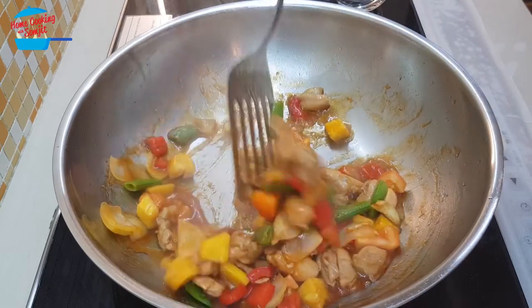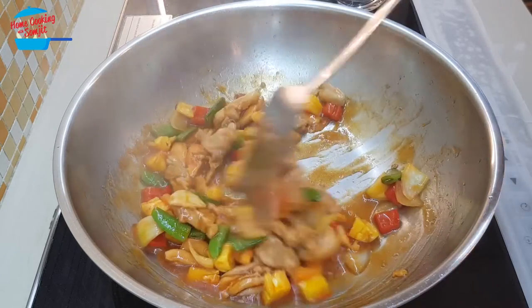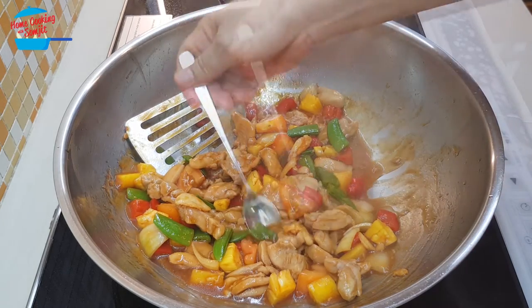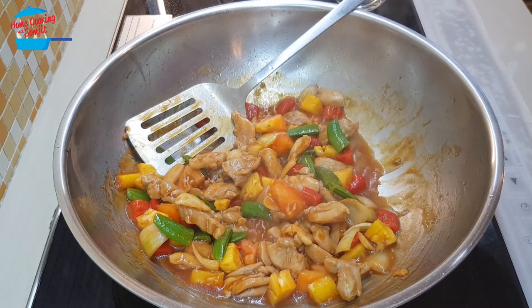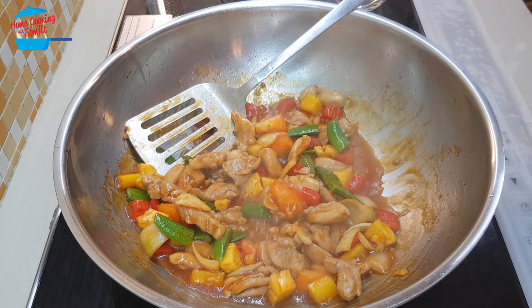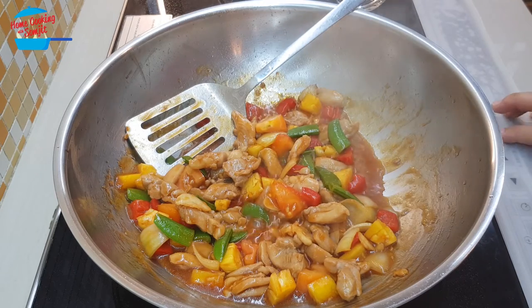Alright, wow — smells so good! Chicken is cooked, vegetables are cooked. Now I can taste it. Wow, delicious! Very tasty, enough taste, enough sweet, enough sour — so I'm going to switch off the heat.